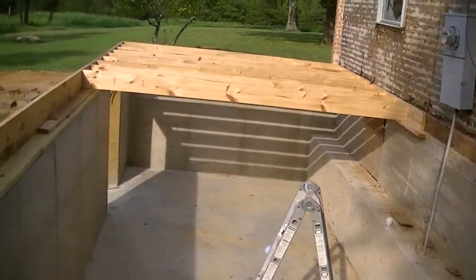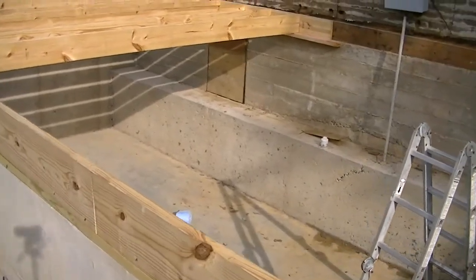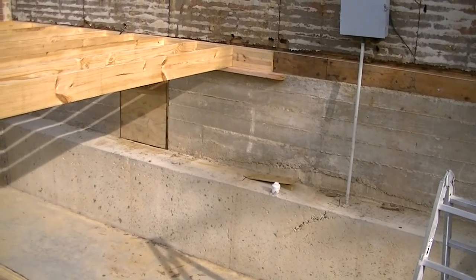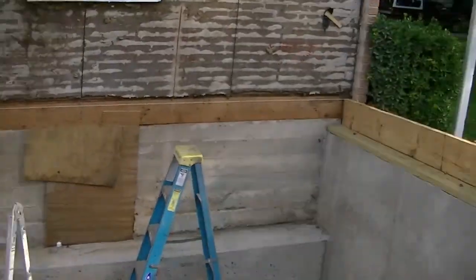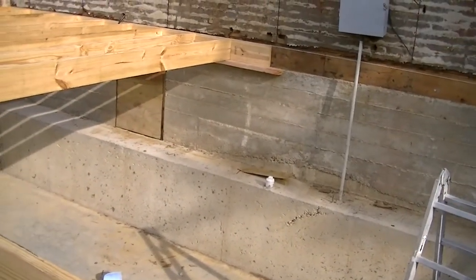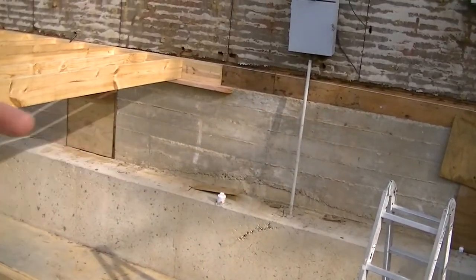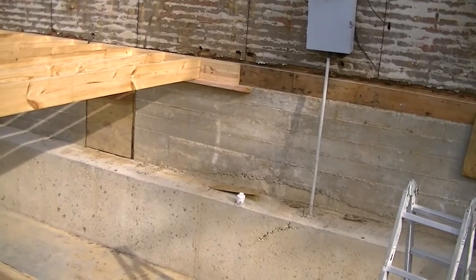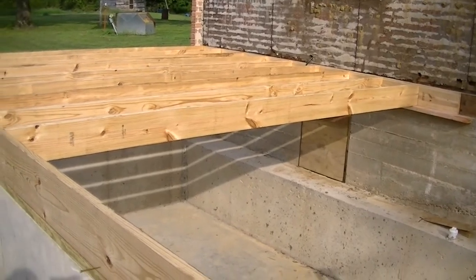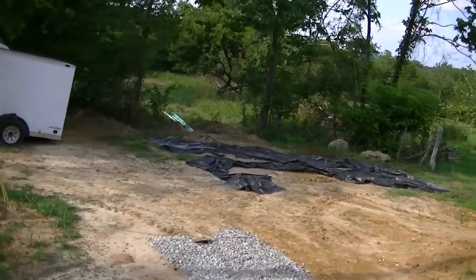Down to where the stairwell comes out. You might be thinking there should be one more truss across there — and you're right. We cut it, made sure it fit, and put it back under the tarp. Why? Because that needs to be a double truss, and everything going this way to box in the stairwell needs to be screwed into the second truss first. Then we put that other truss on. So I'd have to go buy five-inch screws, and I don't have any five-inch screws. But you can see where we got on the truss.